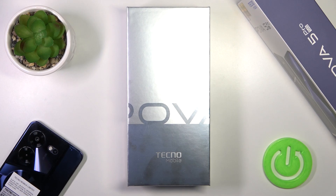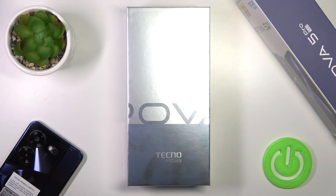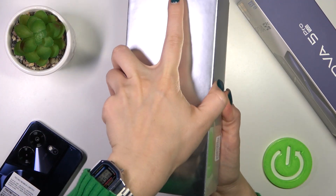Hi, that's it, the Technopole 5 Pro, and I'll show you all the box accessories with which our device comes. So let's just first open the box.